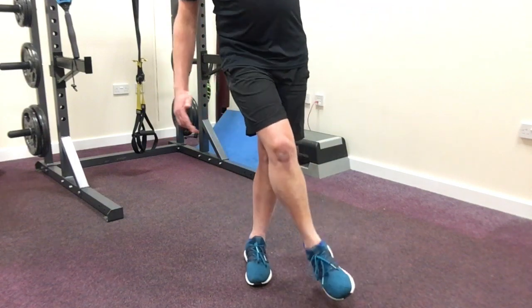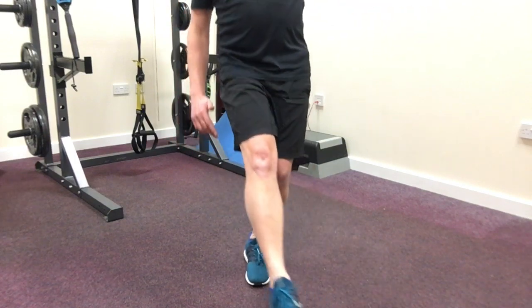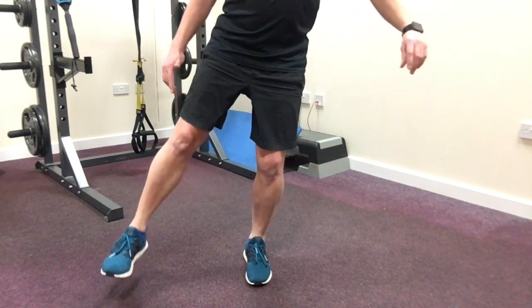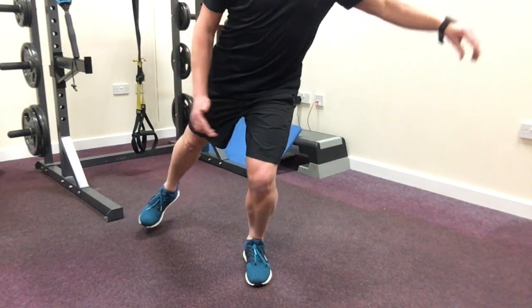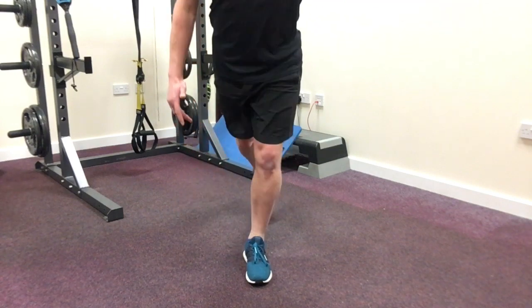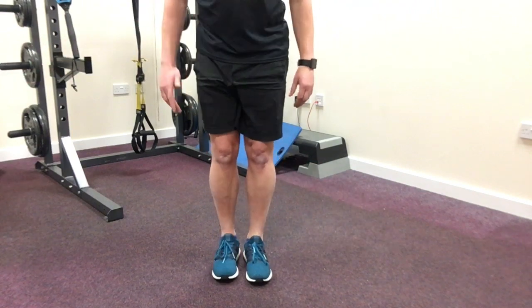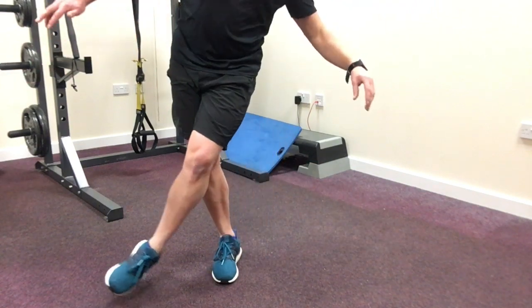As you progress and it starts to feel a little bit easier, start to increase the range — stretch the leg out a little bit further. As well as improving the stability of your ankle, you'll probably start to feel the core muscles working and building up strength in the glutes. All good!